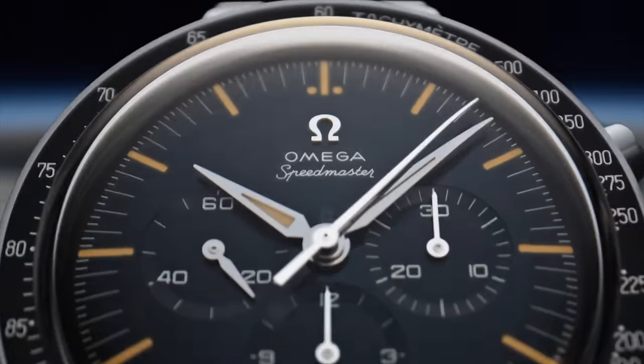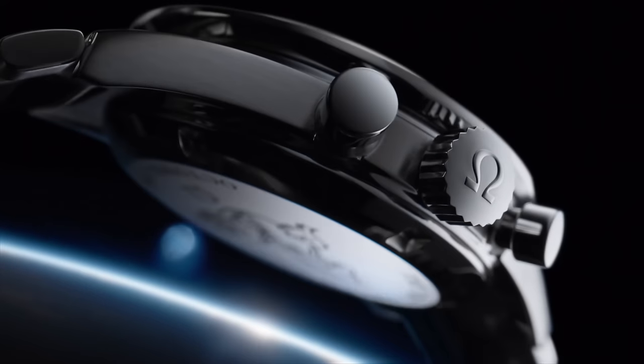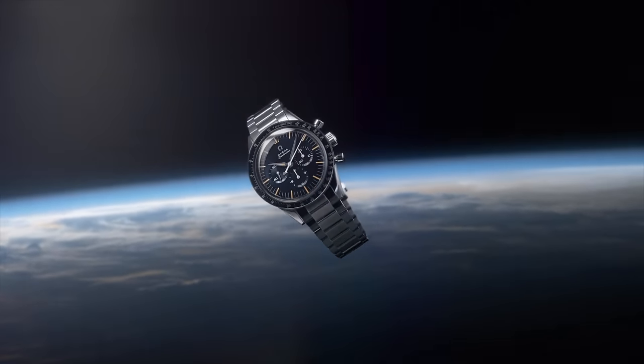Omega have replaced the first Omega in Space — which was discontinued in 2020 — with a new First Omega in Space. It's been quite a year for Mark IIs of these anniversary models, so let's have a look at this watch and see if it's the right Speedy for you.